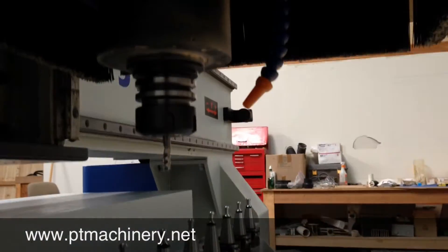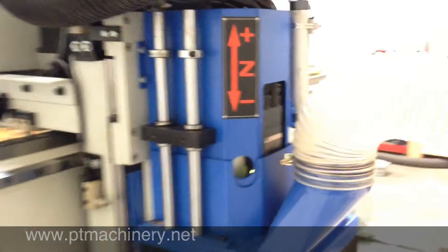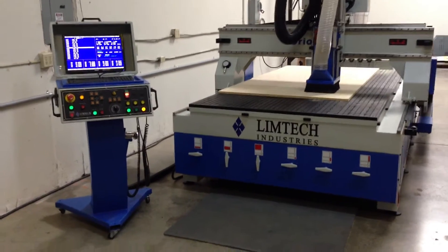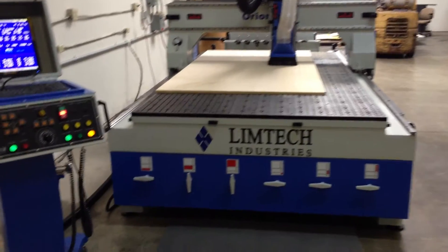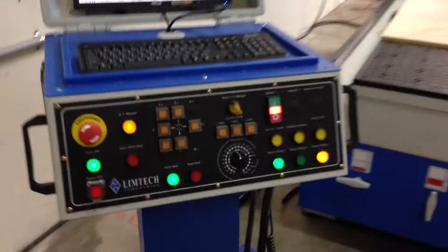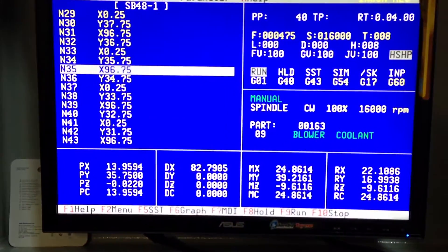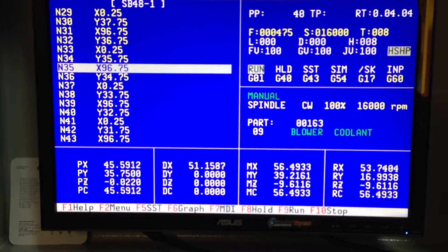Here's a quick look at the machine. We're actually running a table milling program. Let's take a quick look at the controller screen. On the left you see the program, and on the right, if you look at the top, you can see the feed rate at 475 inches a minute and spindle speed at 16,000 RPM.